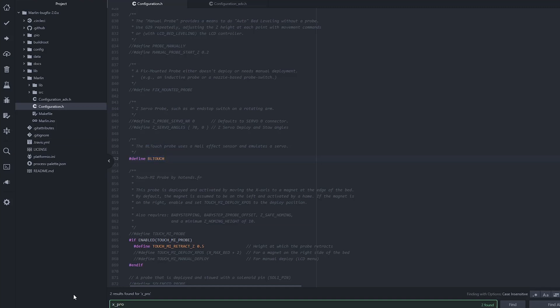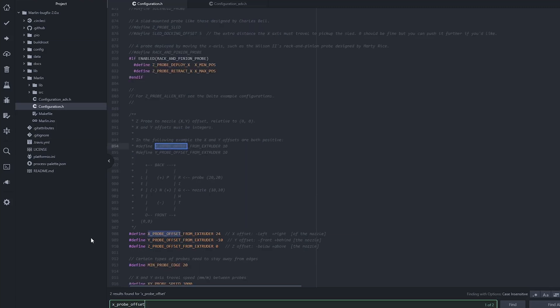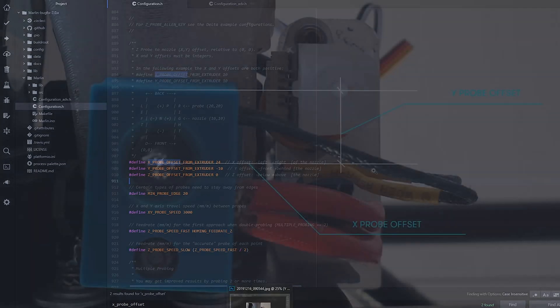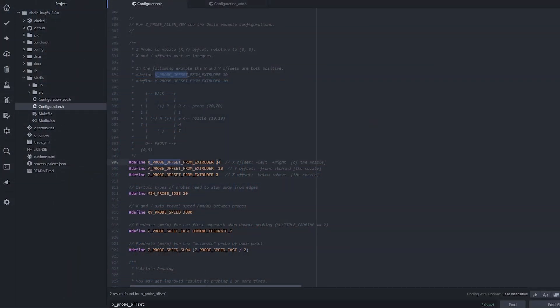Search next for X probe offset. You'll find three important lines to edit with specific values for your setup. The X, Y, and Z offsets define the position of the BLTouch probe relative to the nozzle. X and Y offsets are in millimeters and can be positive or negative depending on the position of the probe — right, left, front, or back from the nozzle. On this picture you see my print head from below and what dimensions are to be measured for the X and Y offsets. In my situation the probe is right and front from the nozzle, so my X offset is positive and my Y offset is negative. In my case I have 24mm X offset and minus 10mm Y offset.